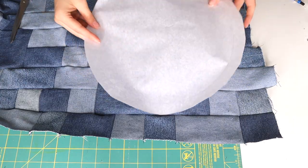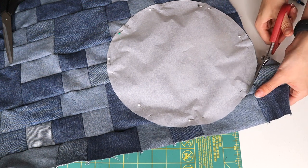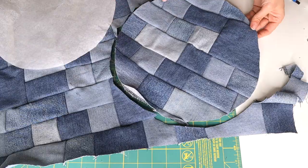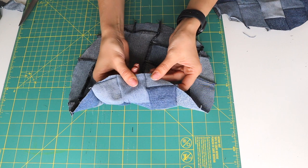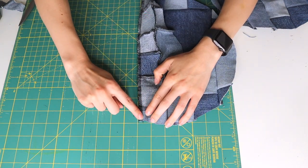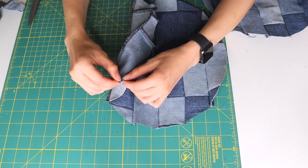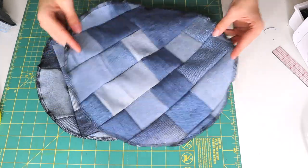When cutting out your pattern pieces, make sure you pin down the pattern so it won't slide around while cutting. After cutting, you may notice some seams are unraveling near the cut line — that will just get worse if you don't address it. Go back in with your sewing machine and back-tack those seams, doing that for any seam that's unraveling. Then go around the raw edge with your serger one more time to finish it.